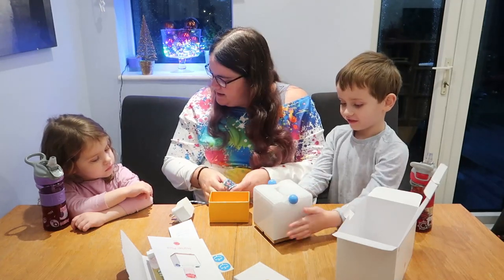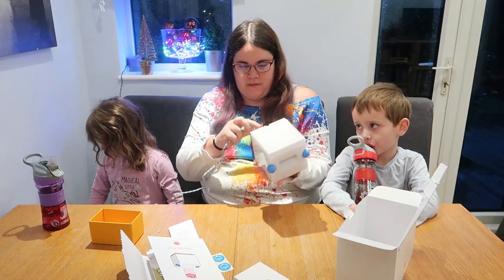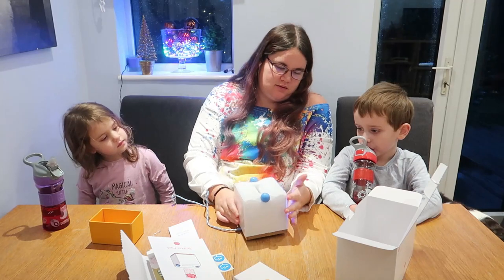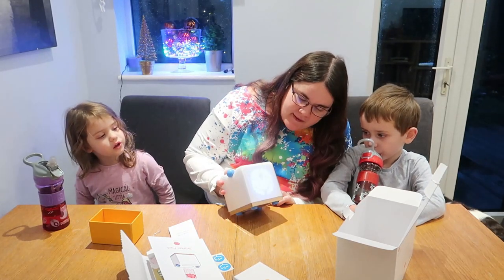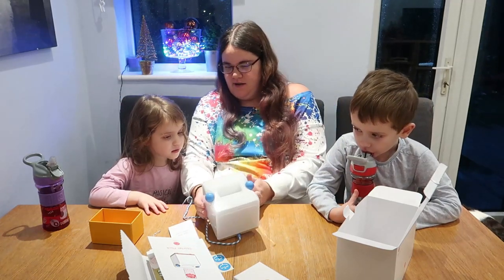Right, so this is where we plug it in, so I'm going to plug it in just next to you in a minute, Harriet, okay? I'm going to plug it in. It lights up with a face — that's exciting, isn't it?